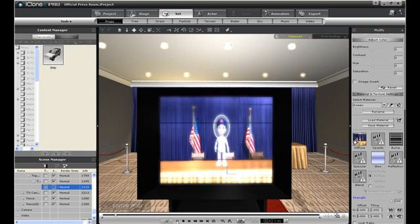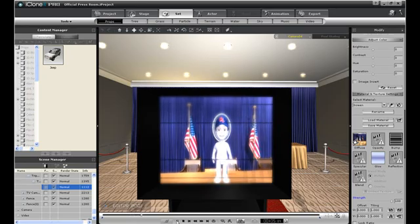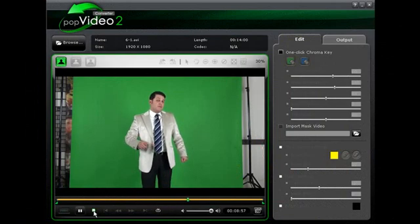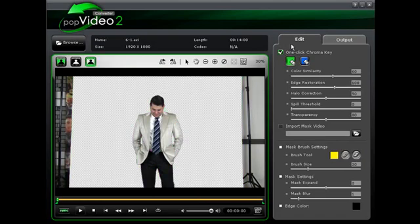You can also expand your horizons and use these sets with real life characters as well. Simply import green screen footage using Reillusion's Pop Video Converter. Here we see an example of raw green screen footage. With Pop Video Converter, you can use a one-click chroma key to create a transparent background, then import the resulting video into iClone to create results like this.